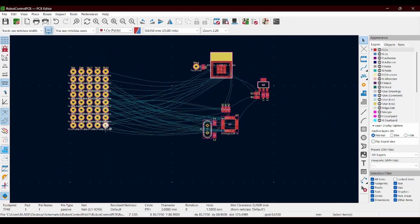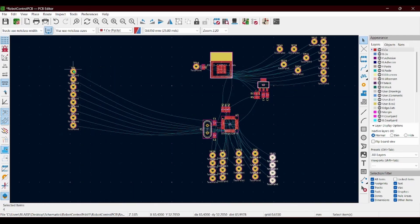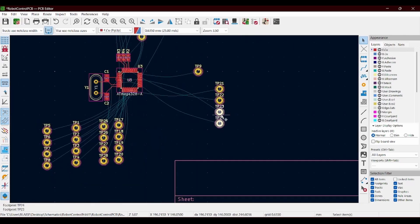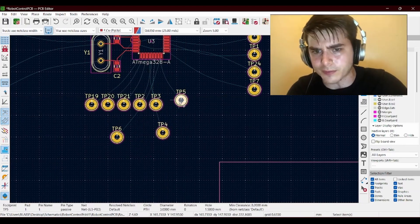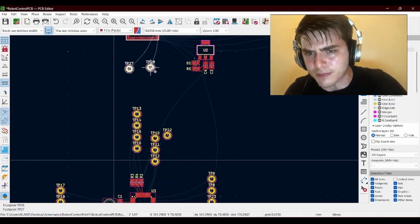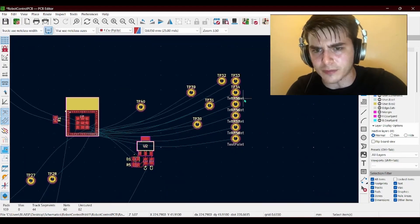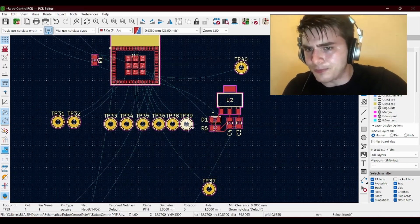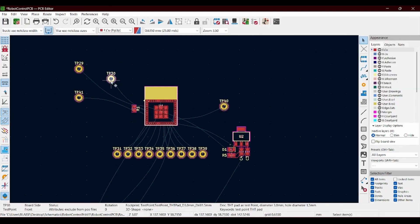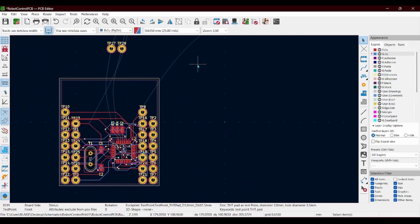This board has a ton of output pins so what I'm just going to do is sort them all into their own correct areas before I actually try to route anything. Unfortunately the clip after this got corrupted and was completely unusable, so it pretty much skips past all the wire routing for this specific area, but I'll make it up in the next part.